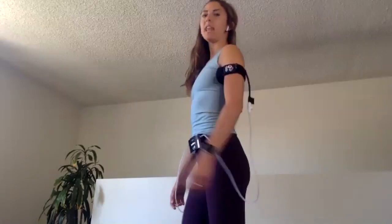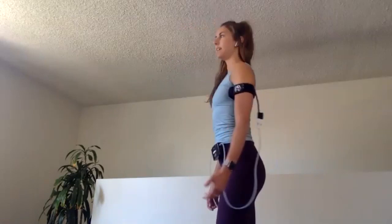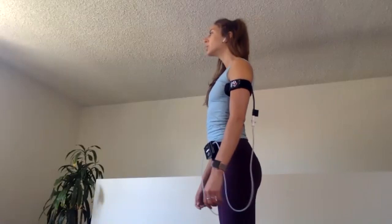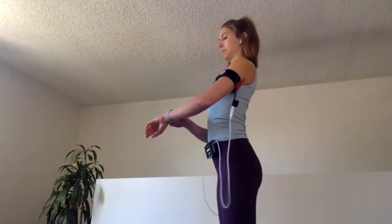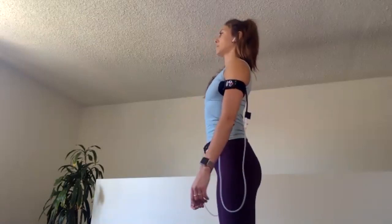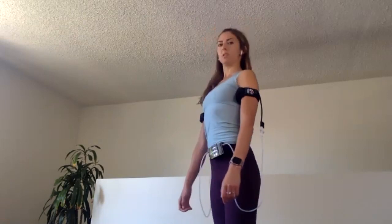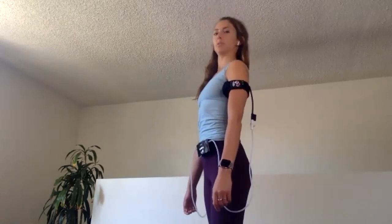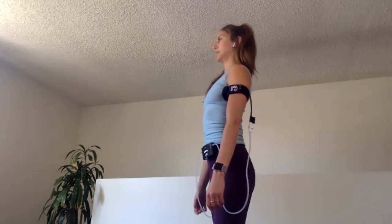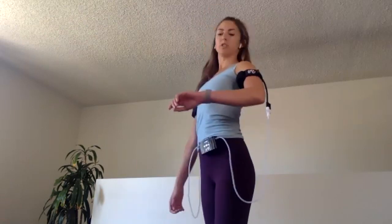Starting just to get the neck moving a little bit, we're going to take 30 seconds — and it feels silly, but it's good for us. We're going to shift forwards and backwards, fully extending the chin forward and pulling it back, working on the muscles of the neck. As you do this, pull your shoulders away from your ears so we're really isolating the neck and working through that range of motion.